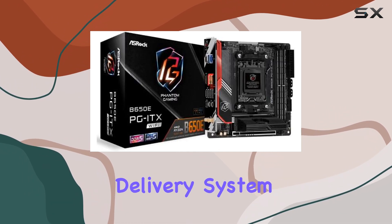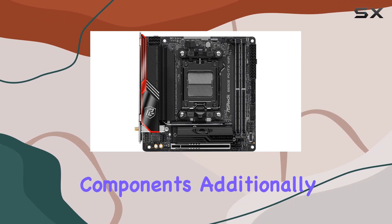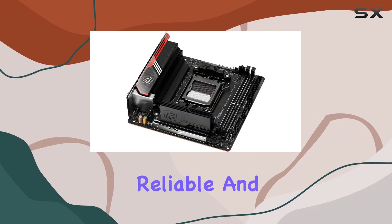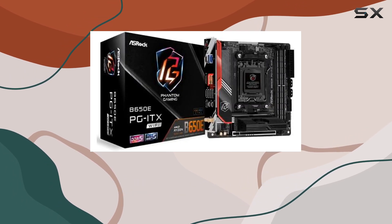The robust power delivery system is another key strength, providing the necessary juice for high-performance components. Additionally, the Killer brand networking ensures reliable and efficient online connectivity, a crucial factor for gamers and content creators alike.